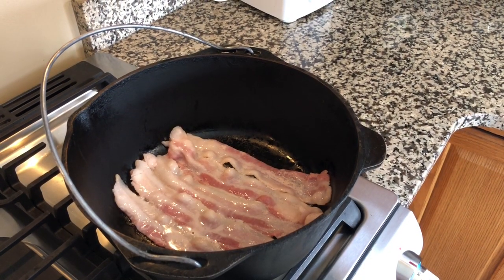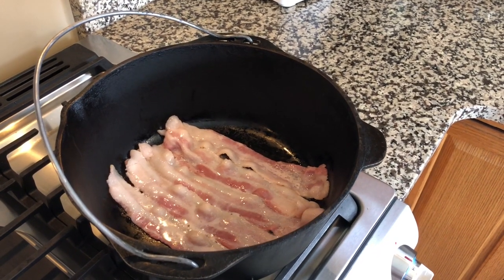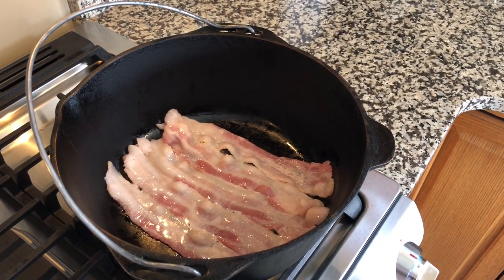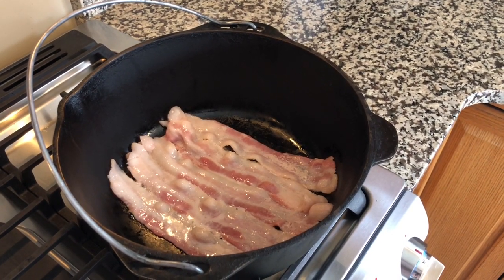At this point, we're going to heat our pot up and add five to six slices of smoked bacon. We're going to cook this down so we can use the grease to begin cooking the rest of the jambalaya. We're not actually going to add the bacon into the pot.